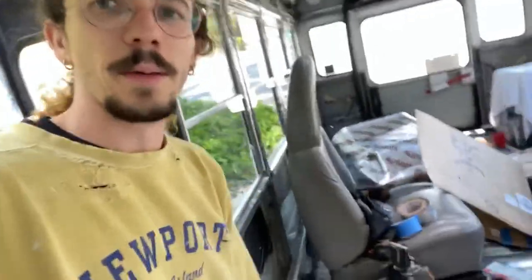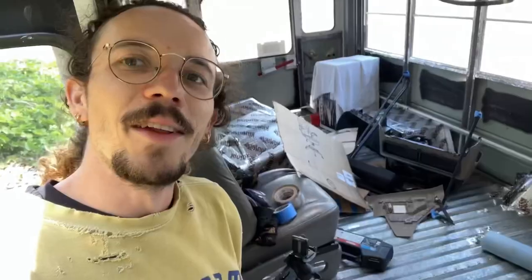My parents are coming in tonight and they'll probably see the bus either tomorrow or the next day. This is what it looks like. The outside looks good though — it's all white.